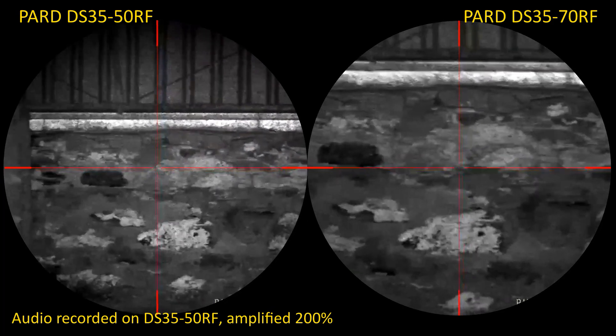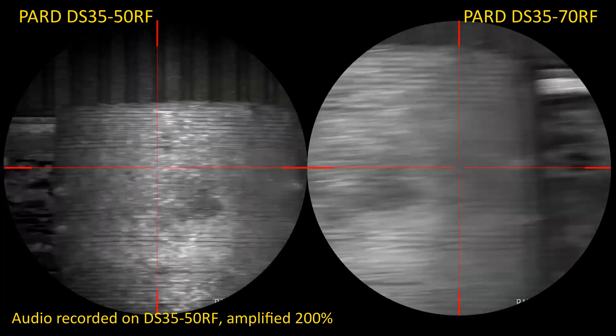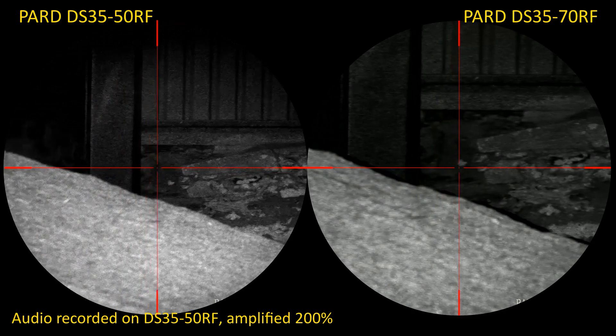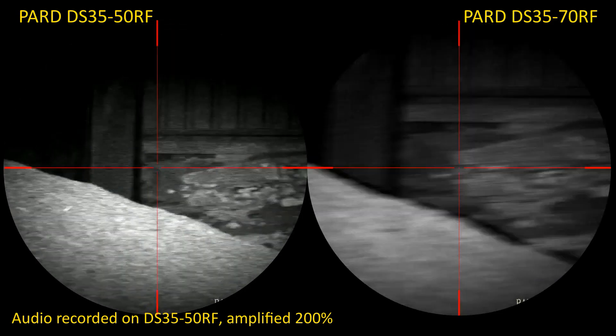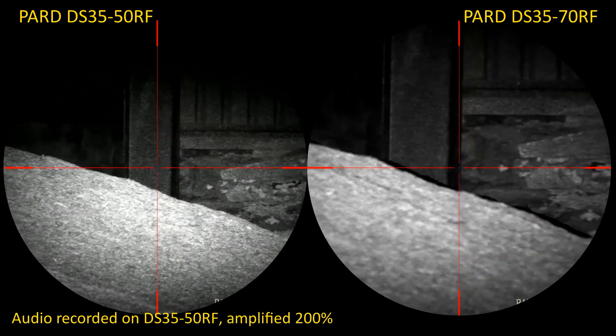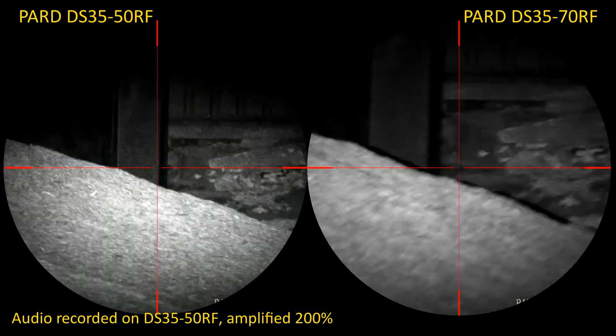Okay, recording again. The DS35s, both scopes zoomed out. I'm currently using the on-board VCSEL IR of the DS3550 at level one — let's pop that off.